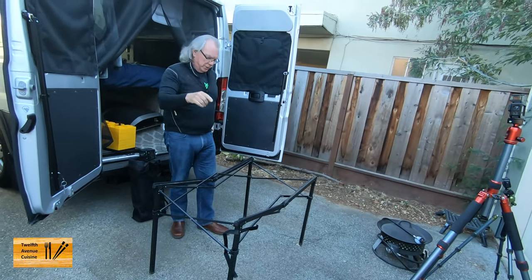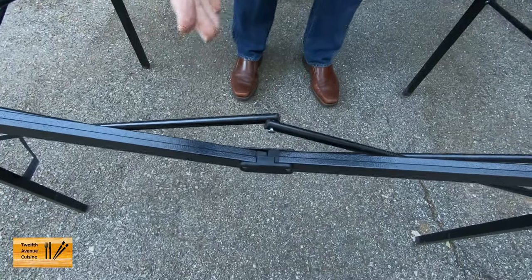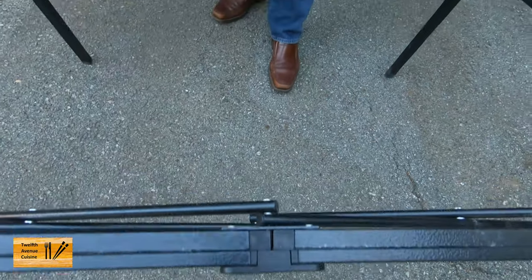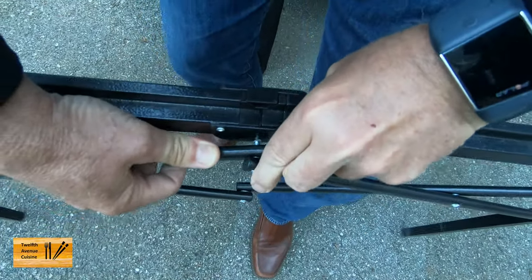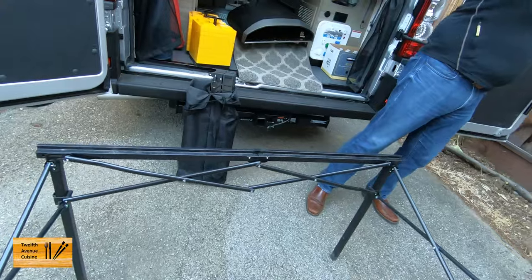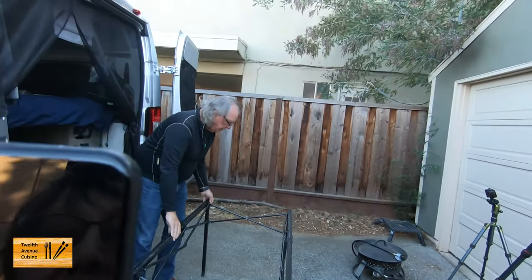Lori is working the camera, so come on over here. This is what we want to point out — the trick to this is there's a little tab and you set that on there. And it's a very, very sturdy base. I really like that about it. And then the next thing is the roll-top.